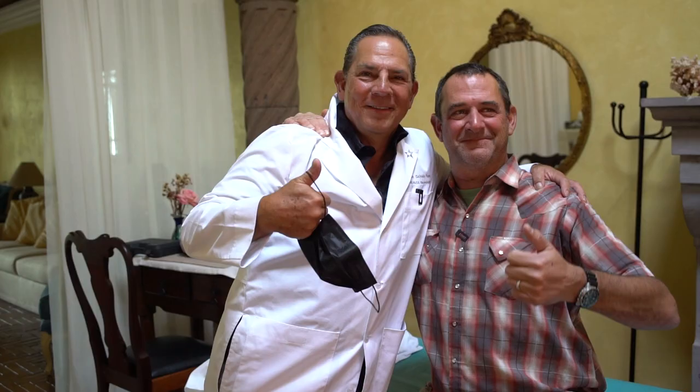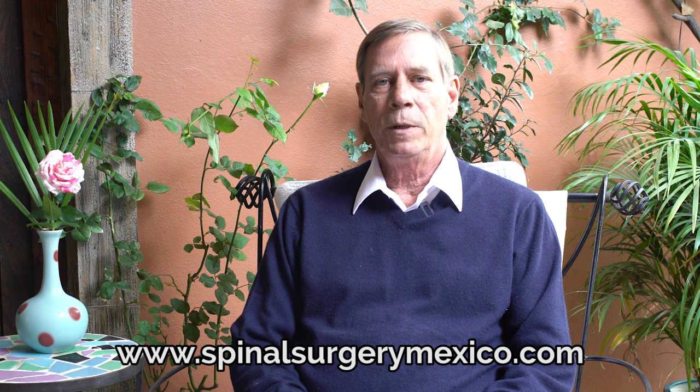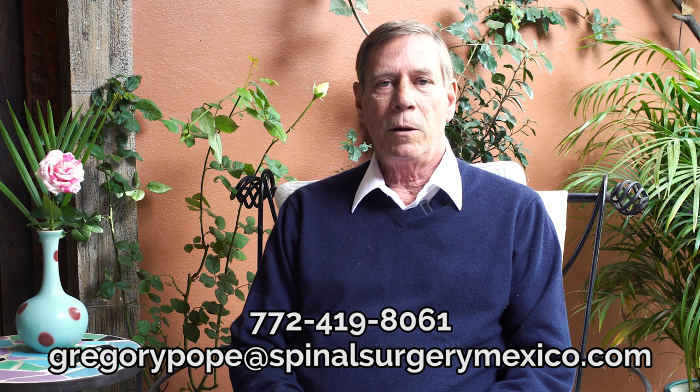Hi, I'm Gregory Pope, founder of SpinalSurgeryMexico.com. Today I'm with Brian Yates. Today is December 18th, 2021. The weather here in San Miguel is absolutely beautiful. I wanted to let Brian talk to you and tell you about his experience being here in San Miguel — the doctor's visit, his accommodations at Casa Marino, the city, and his overall experience. We want to be able to help anybody we can — thank you for watching the video.